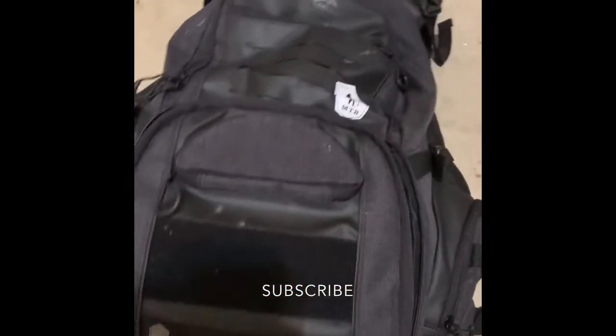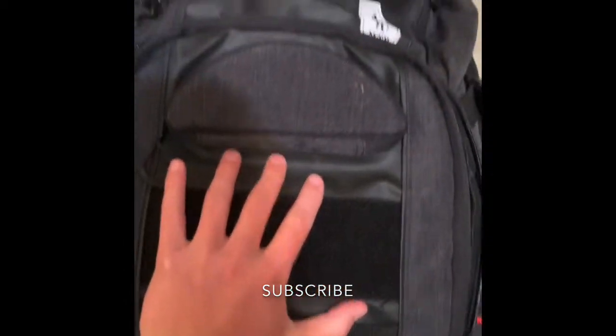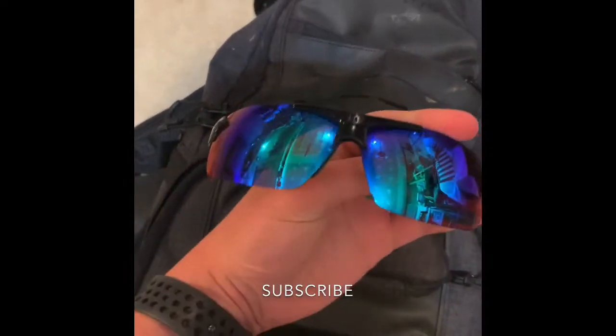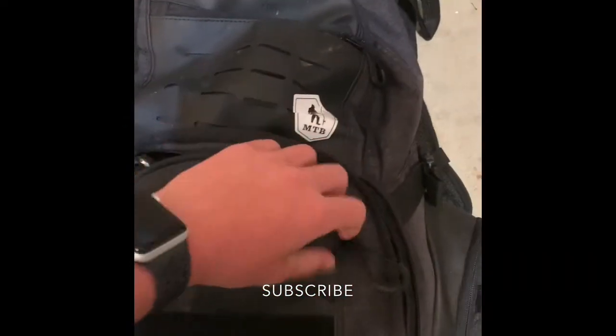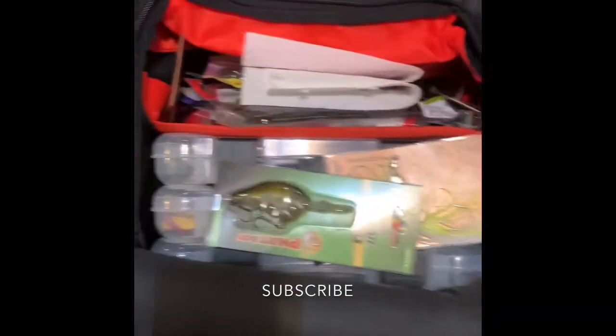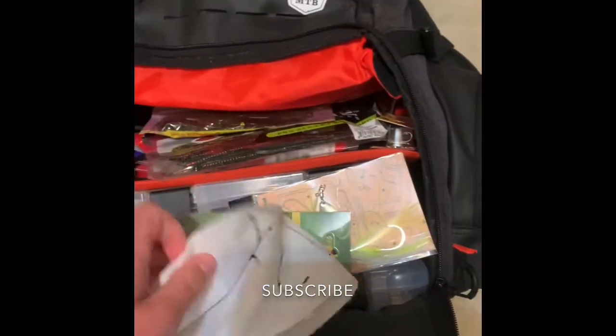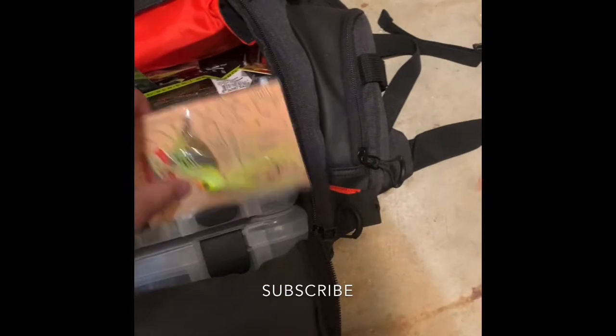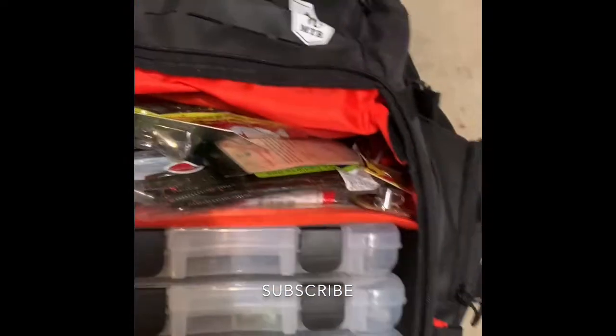Starting with the big compartment here. I got some glasses and sunglasses, and there's a tackle box stick in here too — probably should have put it in a different spot. Also some paper in here. Now I'm going to start with this stuff up here, which is just stuff I haven't opened yet.